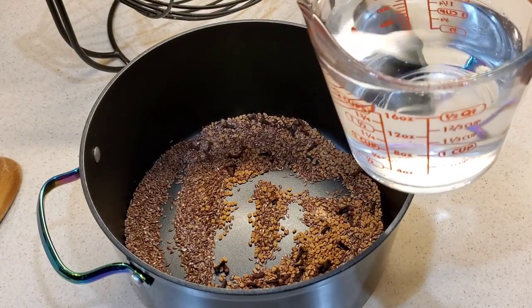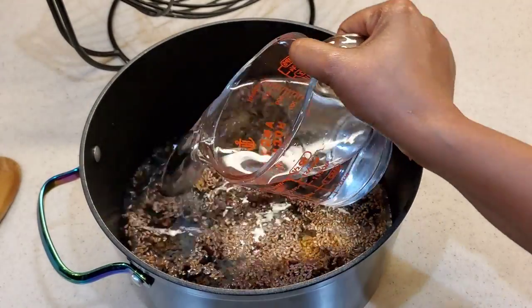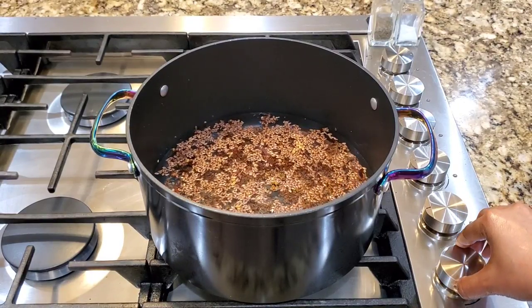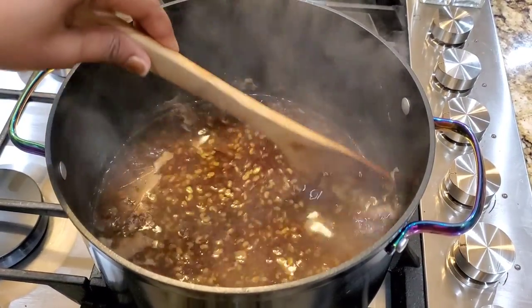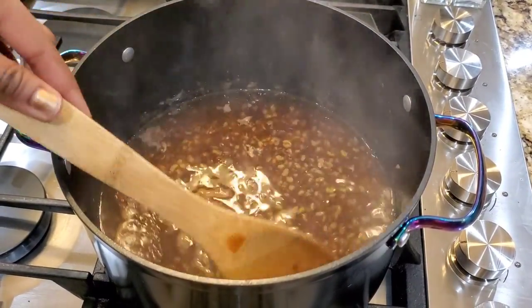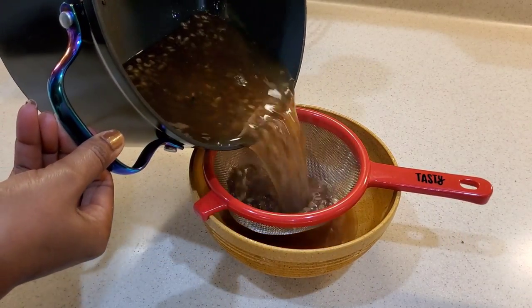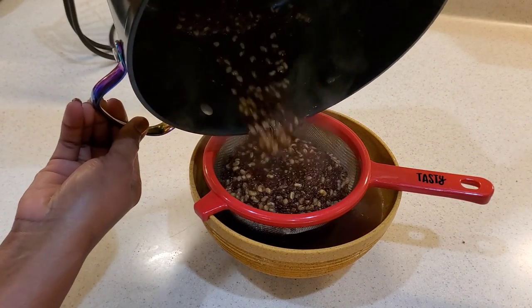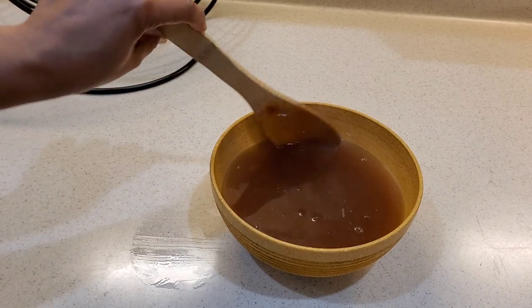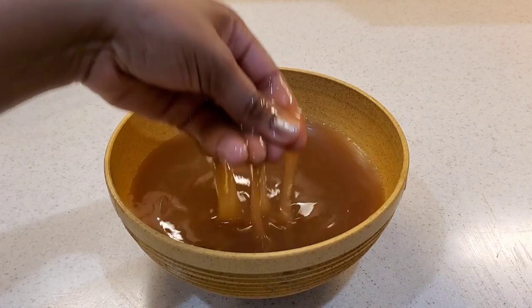We'll be going in with 4 cups of distilled water. Once you notice a little trace of the gel getting a little bit thick, it's time to turn your stove off and use a sifter to strain it — because I know many people have been burning themselves making their flaxseed gel. If you want, you can boil that again and use it for the second time. It is looking a little bit runny, but no worry — once it cools down, it will thicken up.